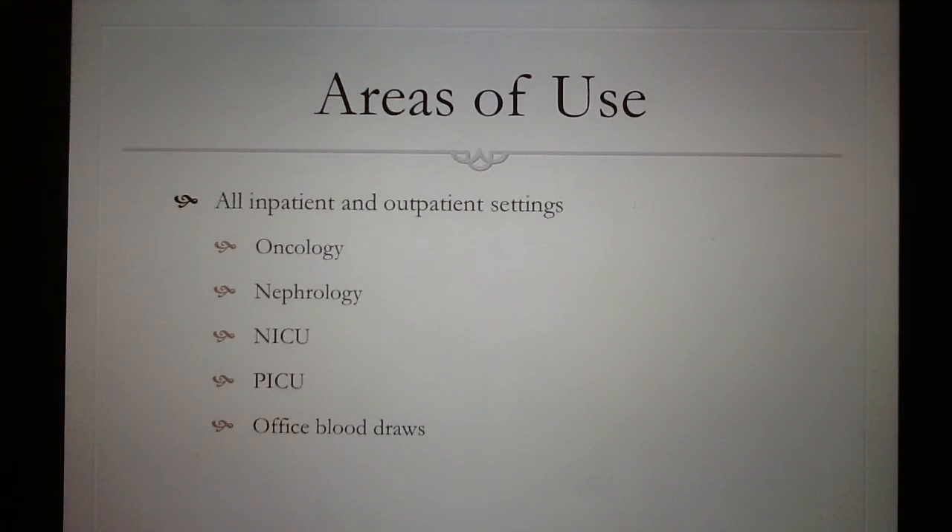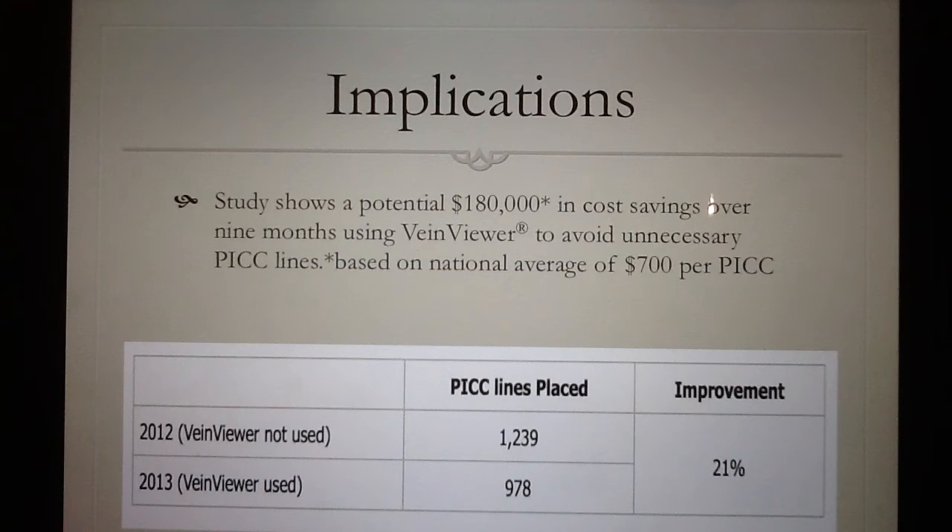The Vain Viewer Flex can be used in most aspects of nursing care where venipuncture or intravenous devices need to be accessed. Such areas include oncology, nephrology, NICU, PICU, or just simple everyday office blood draws. The implications of the use of the Vain Viewer Flex have been shown to decrease hospital costs by limiting the amount of PICC lines that needed to be inserted. Over a 9-month study, it has shown to save a hospital over $180,000.